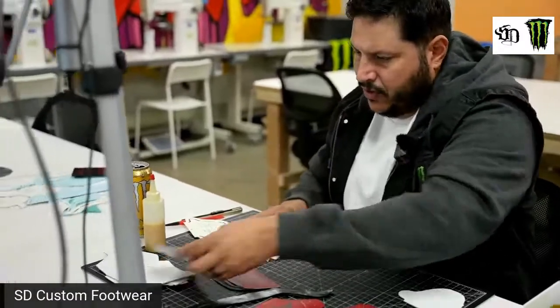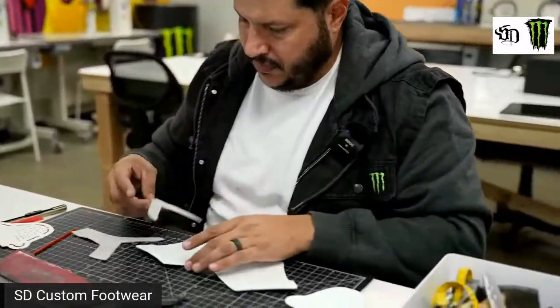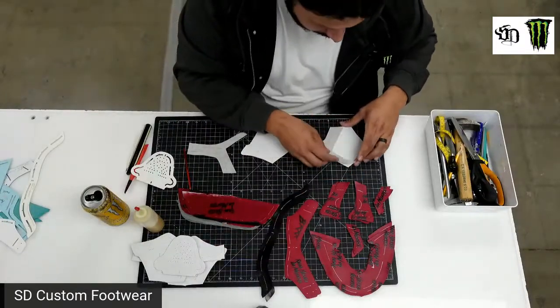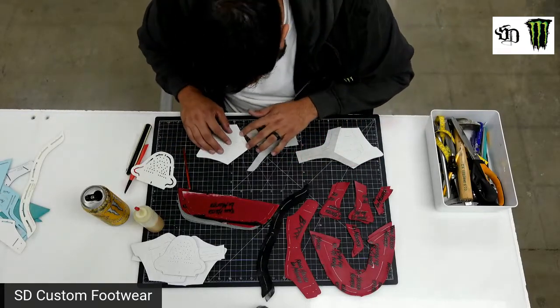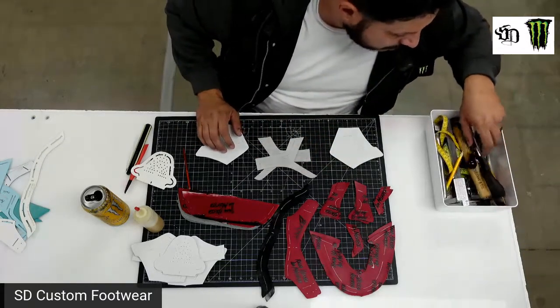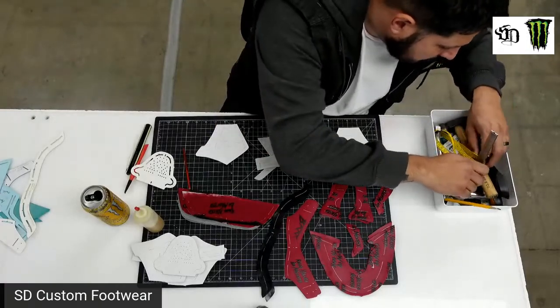So this is the first part I'm going to stitch — this to this, and this to this. This is a finished leather, so I'm just going to scratch it up a little bit so that the glue adheres a little better.